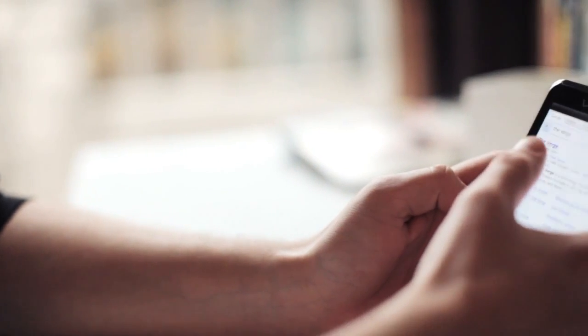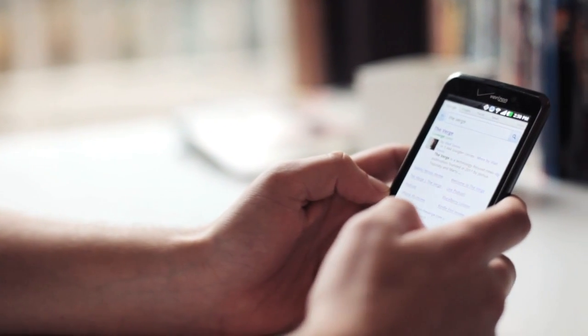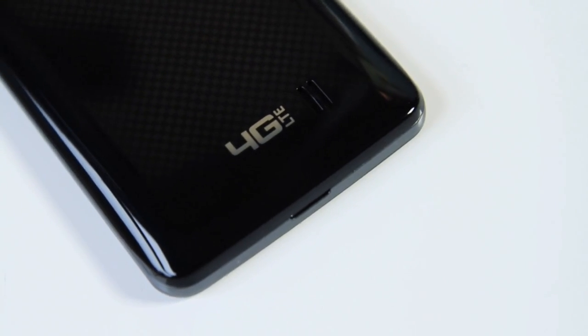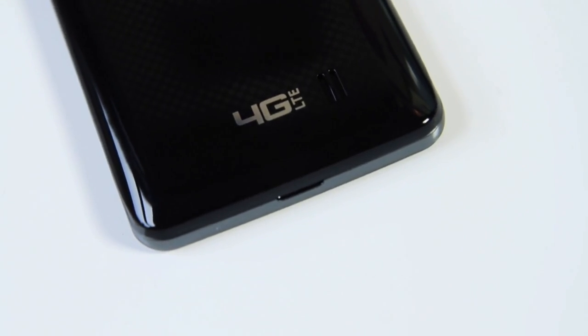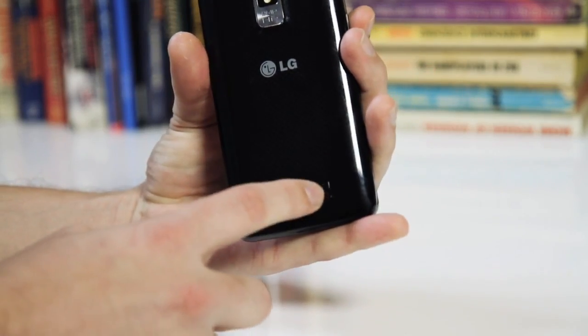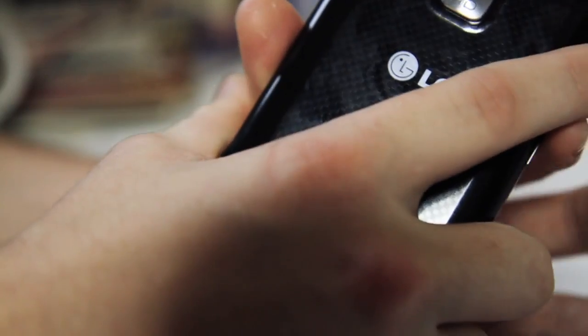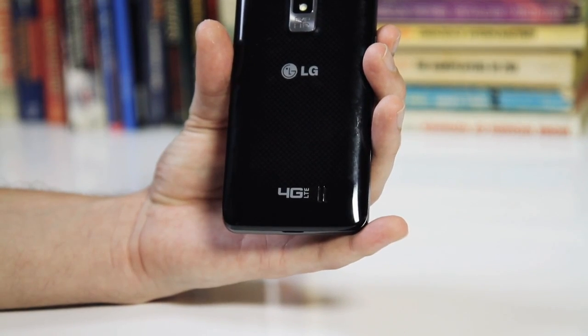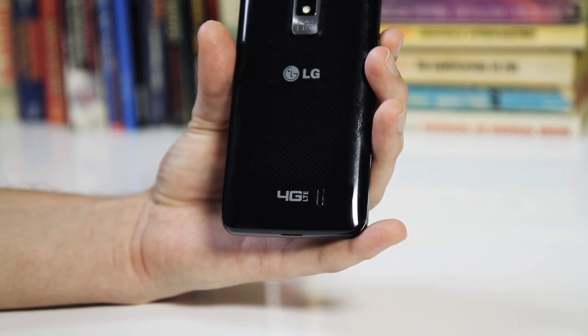In general it works like you'd expect any Android phone to. Its call quality is pretty solid — actually better than the Nitro or the Optimus LTE. The one problem is with the speakerphone: the speaker's not that loud anyway and it's also on the back, placed right where you want to put your hand. So you just can't hear when you're holding the phone on speakerphone. But if you move it away, the speakerphone works fine if a little quiet.